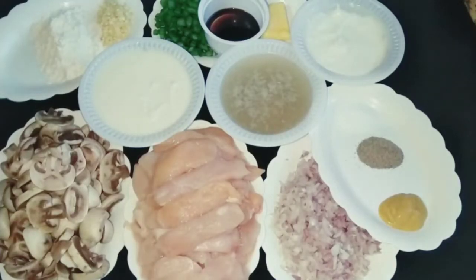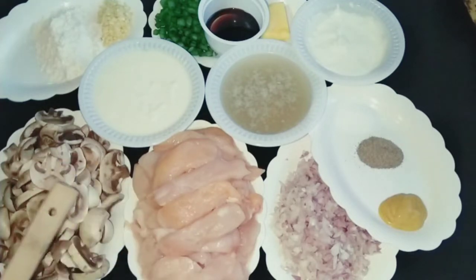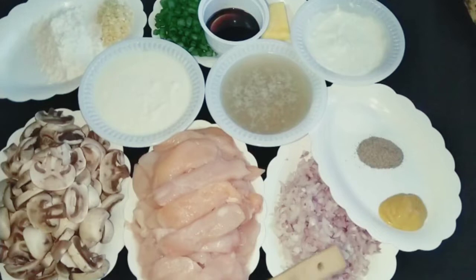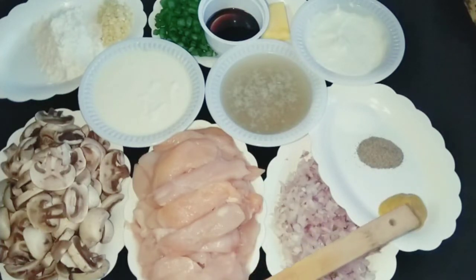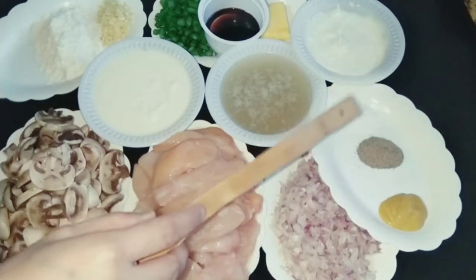For Chicken Stroganoff we will need 200g chicken — this is boneless and I have cut it in slices, like steaks. 200g mushrooms, cut in thick slices. 1 teaspoon of mustard sauce. 1 teaspoon of black pepper powder. 1 teaspoon of salt.